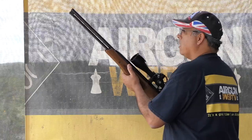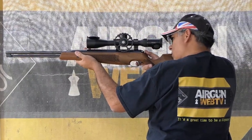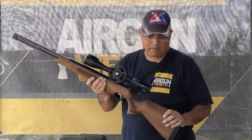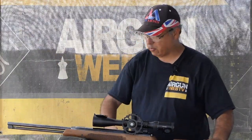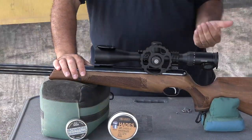I'm going to go ahead and take this shot. I've got a 50-yard gong out there, and I'm able to just offhand pop that pretty much every time, which is very, very cool.